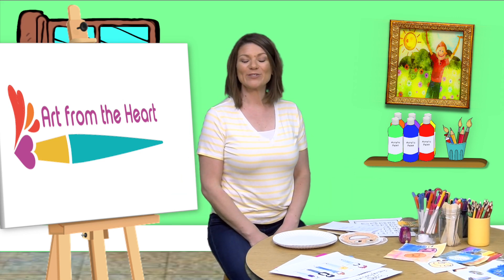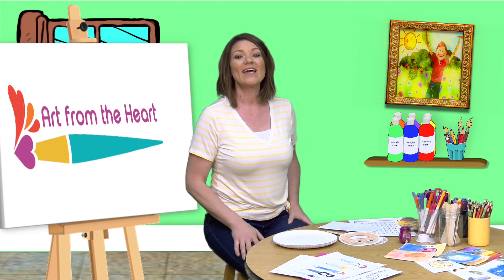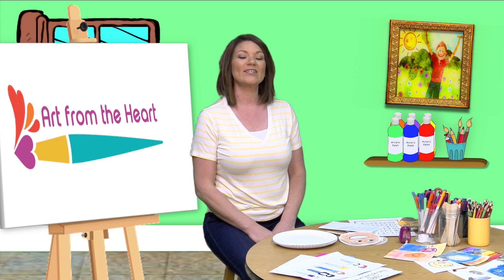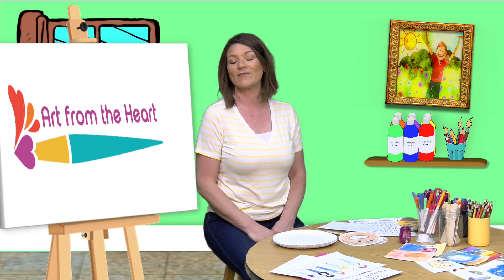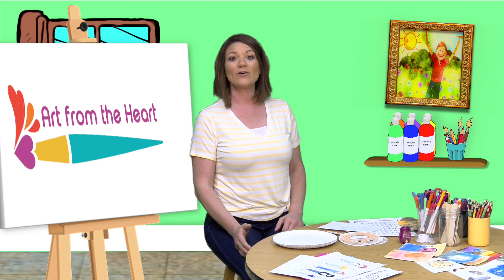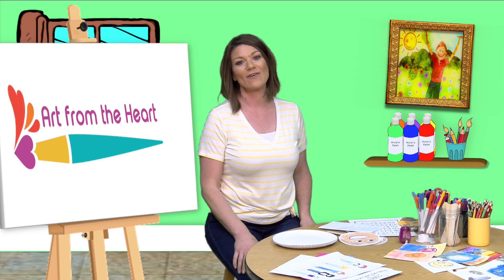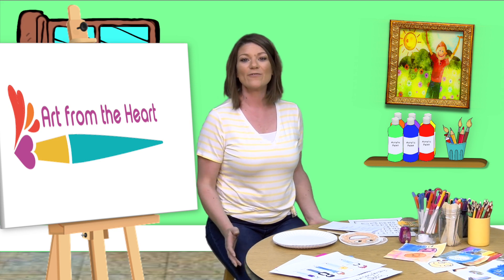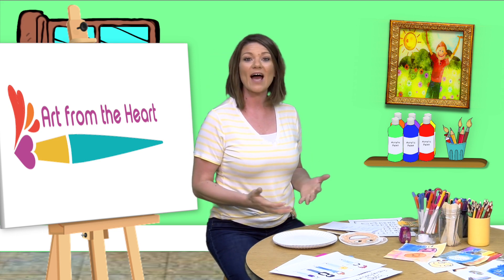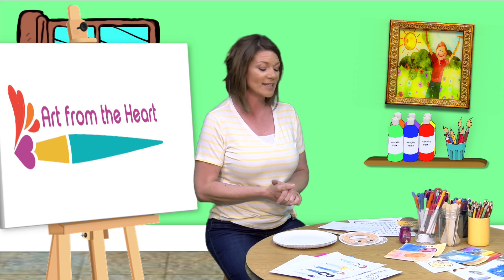Hello, it is Rachel Cross bringing you Art from the Heart, where every art creation we make is with a point and a purpose. Today we are going to be making feeling faces or feeling friends. It's a fun project and a way for us to express different feelings and emotions, because we all have many different feelings and sometimes we can feel multiple things at one time, and that's okay.